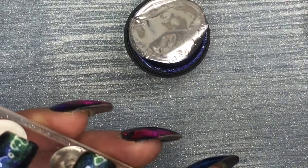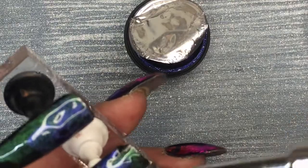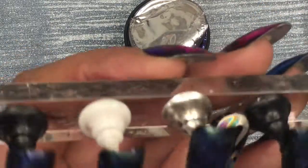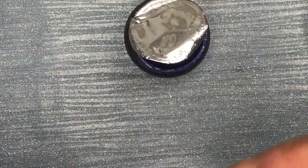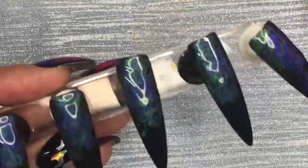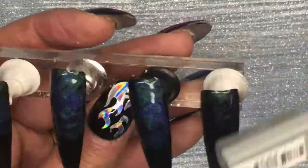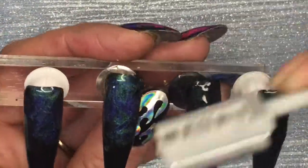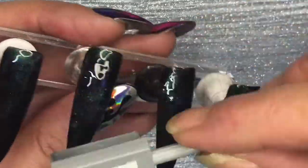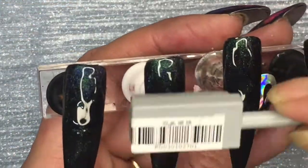So first I went across with the green and then the purple. The video is sped up because it was way too long. As you can see, they're still wet. What I've done is get the magnet and I'm just pushing all the colours flat so they go sort of black — so you can't really see the colour.